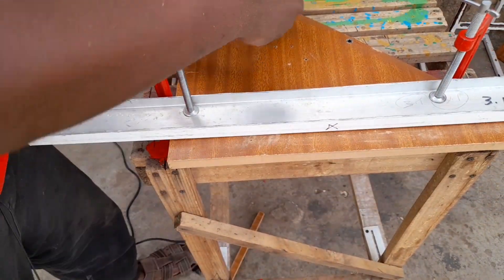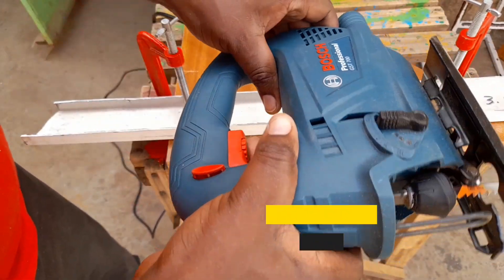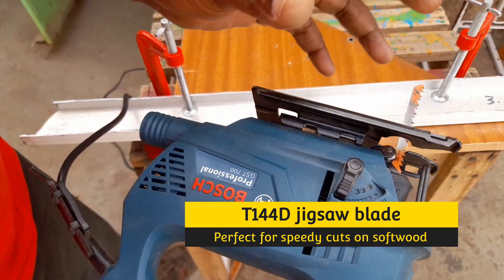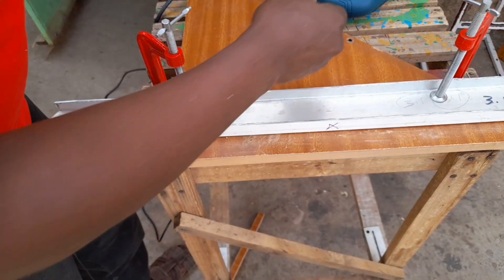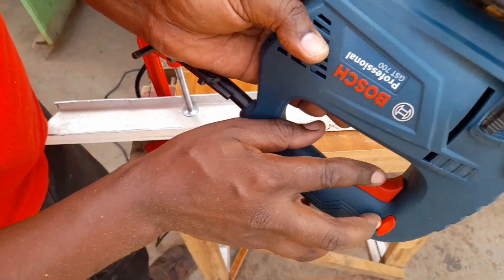After you're done, make sure to always power off your jigsaw to avoid any injuries. I'm using the T144D blade, which is perfect for speed while cutting straight cuts. You want it to cut very fast, and if your jigsaw can increase speed, make sure you put it on high speed.